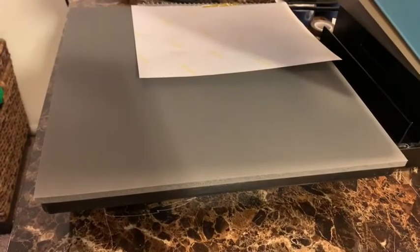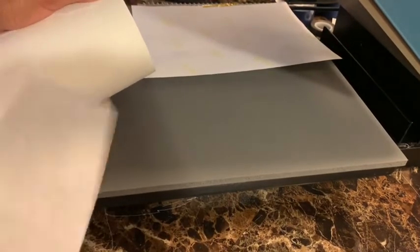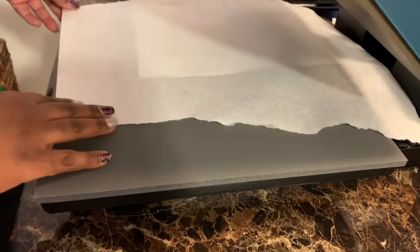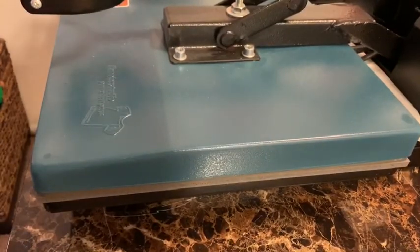I bought this cool thing that cuts the butcher paper, but in the meantime I'll just cut it with scissors or tear it off. I'm gonna take the butcher's paper and put it on top because I don't want to mess my mats up — it's really hot under there. I'm going to press it at 400 degrees for 60 seconds. This is my first time so I'm a little bit nervous.